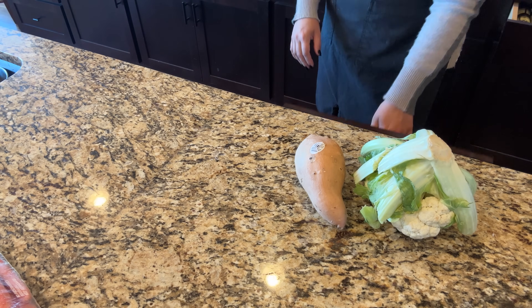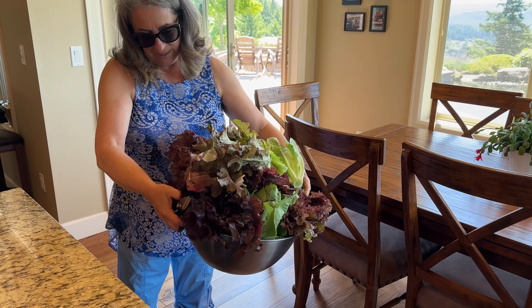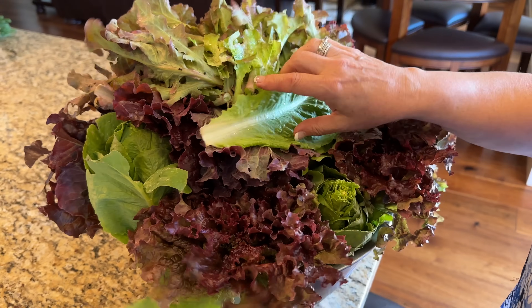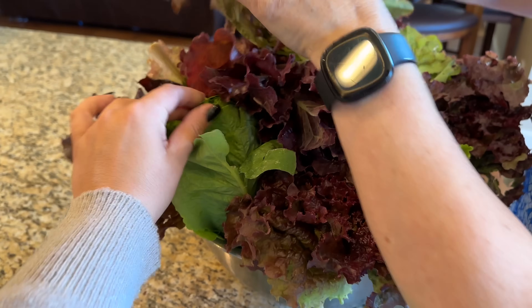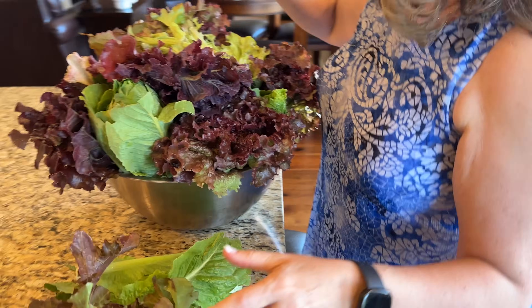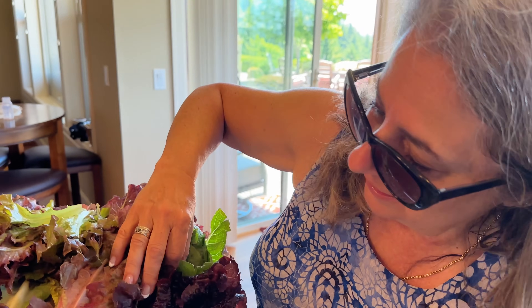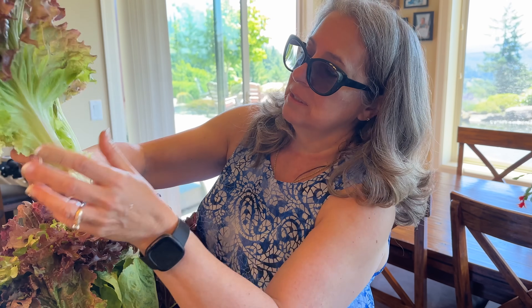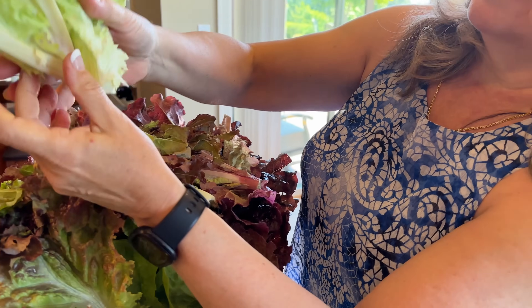We discuss the lettuce harvest — some of the romaine has begun bolting. We taste a piece to check: the aftertaste is slightly bitter, meaning it's time to harvest. Mom has a big bowl of peas. My husband Josh picked up a sweet potato at the store — I usually buy what are actually yams, but he followed my text literally and got a true sweet potato. I don't know why I always call yams sweet potatoes. The peas Mom harvested are beautiful and delicious.